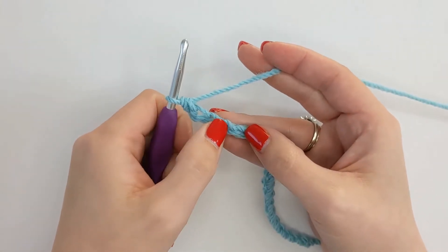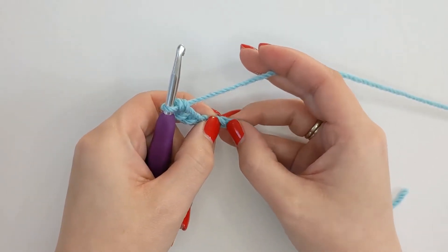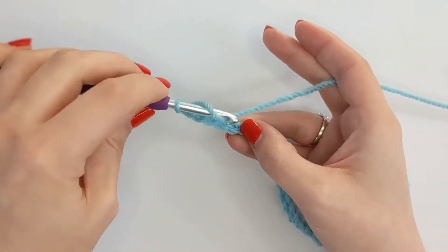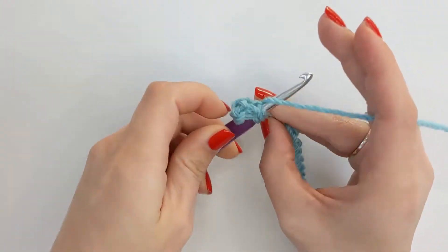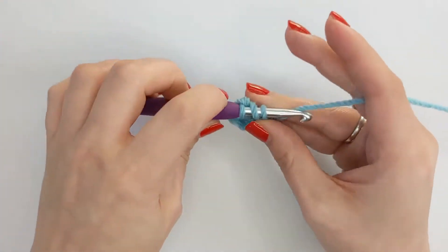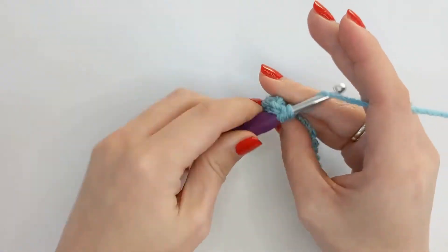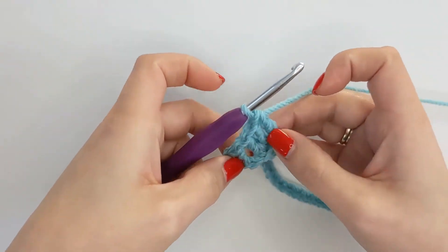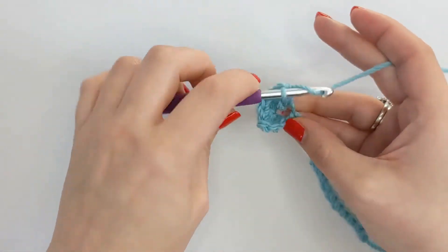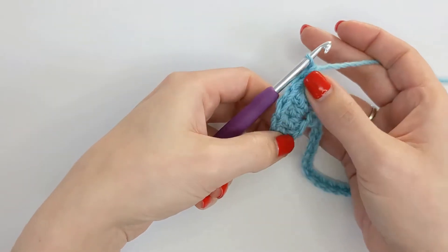Then I'm going to skip the next two chains and in that third chain I'm going to work 5 double crochets. So in the UK that's a treble crochet. In that third chain there from the hook, 5 double crochets, keeping quite a loose tension for this. And that's created our first shell or fan.